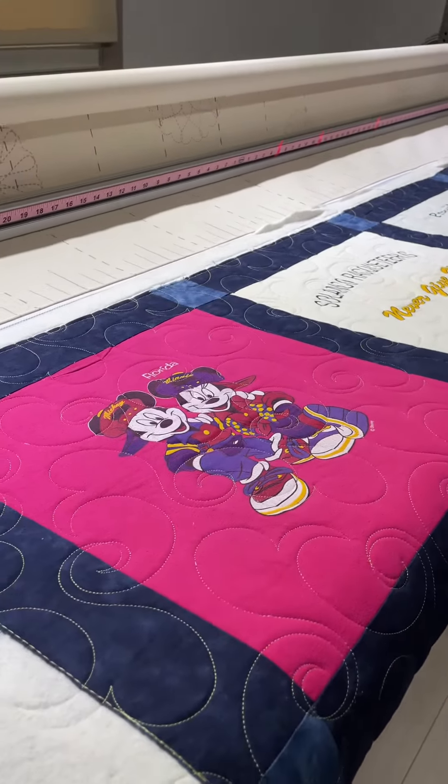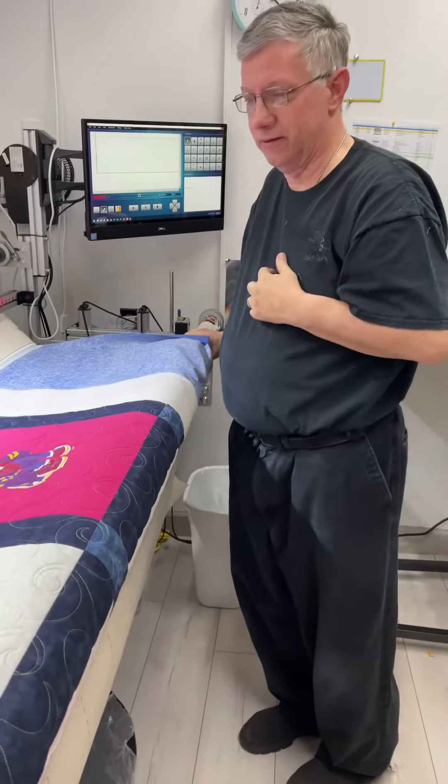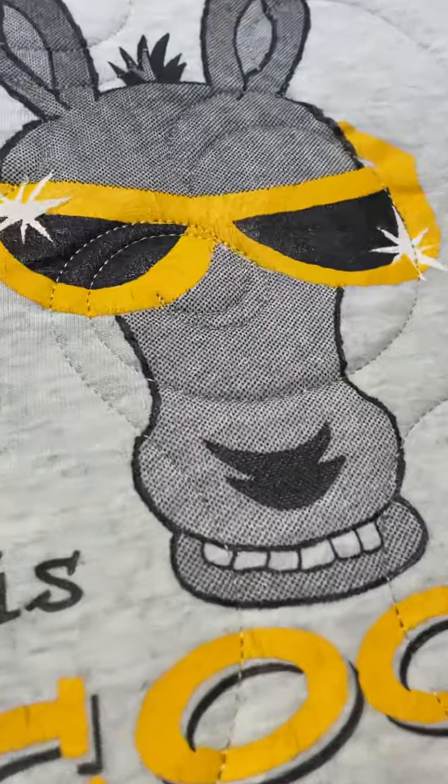Look at that, it's all done already! Good job! Thanks Leo, you're welcome. I'm gonna zoom in on this guy — he's so cute!